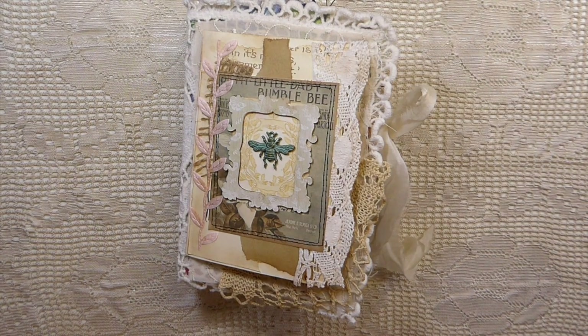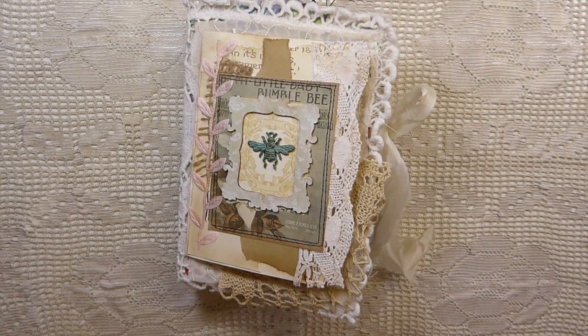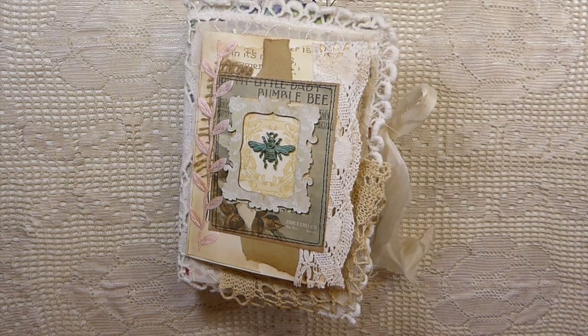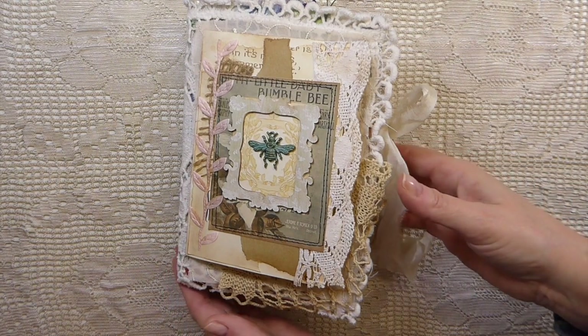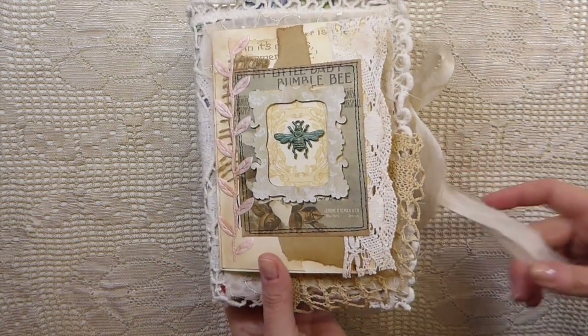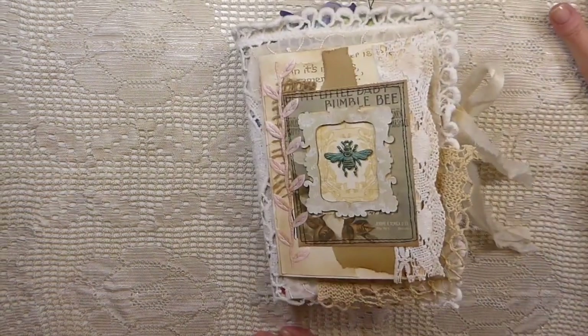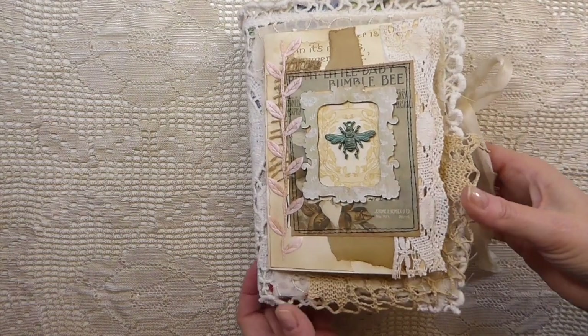Good morning everybody. Welcome to the Firefly Studio 67. Today I've got a custom ordered journal that I wanted to share with you guys, plus I also wanted to document it for my own reference so I can go back and look before I ship this out. I've been working on this for a little while, and this is the Baby Bumblebee.